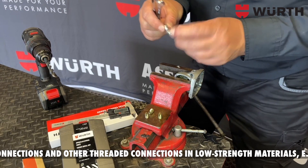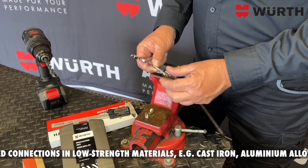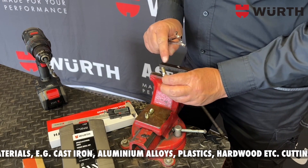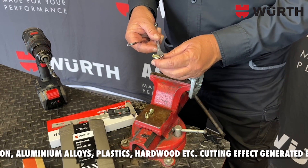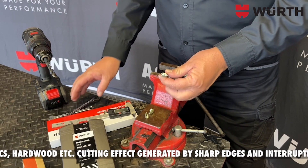You take two nuts and screw them onto your self-cutting insert so that just a few threads are visible through the slots. Then take your two spanners, lock it in place, and now you are ready to install your self-cutting insert.